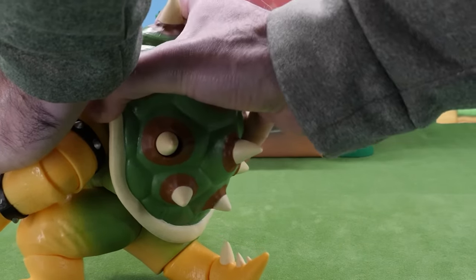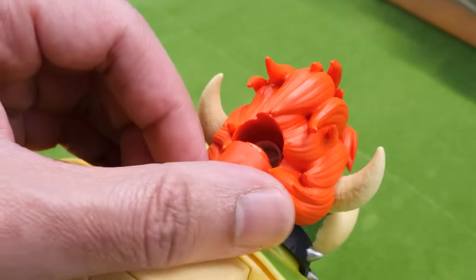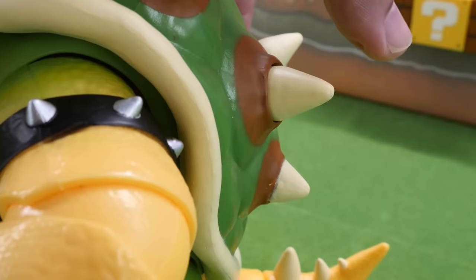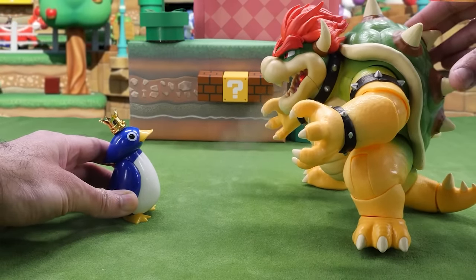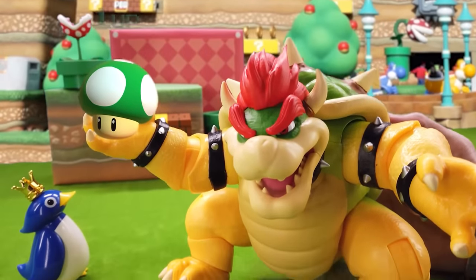His rubbery back shell comes off and you can insert three AAA batteries inside. There's a cap on the back of his head that opens — fill it with 8 to 10 drops of water. Simply press the spike on the back of his shell. You see the smoke? His mouth lights up too! Turn off the lights to really see the fire coming out of his mouth. This toy is a total 1-up!